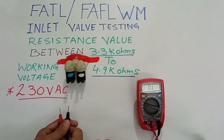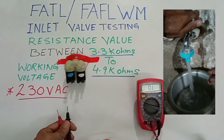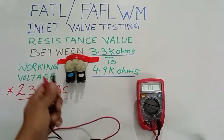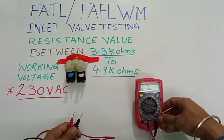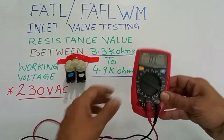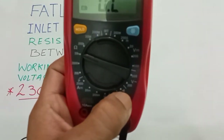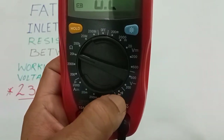If there is no water supply, you also need to check the water pressure. If the inlet valve still has no water, in that condition you will use the buzzer option on the meter.